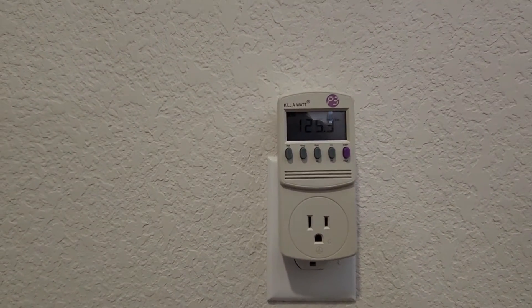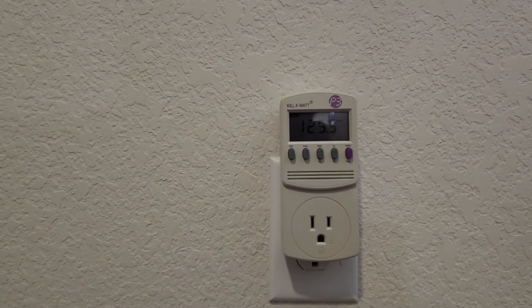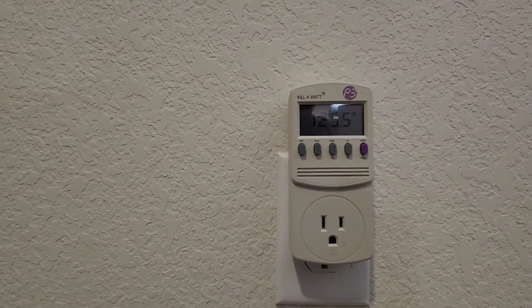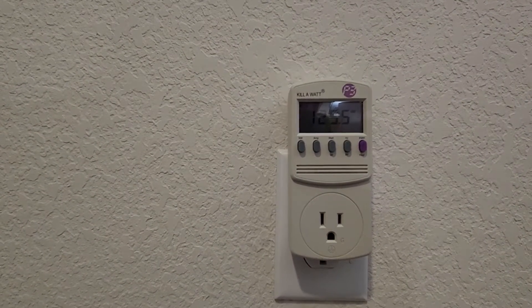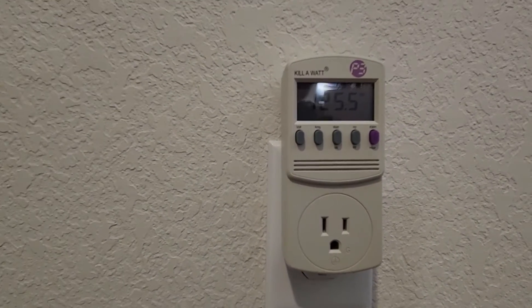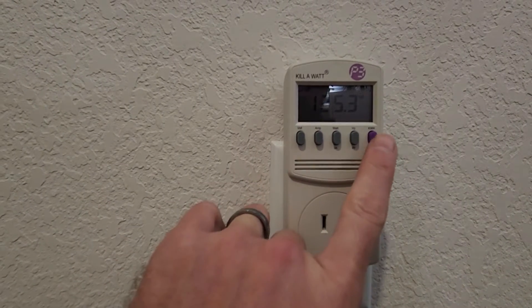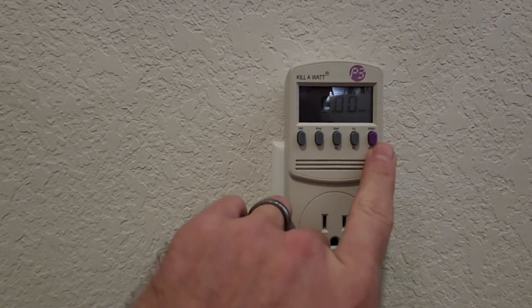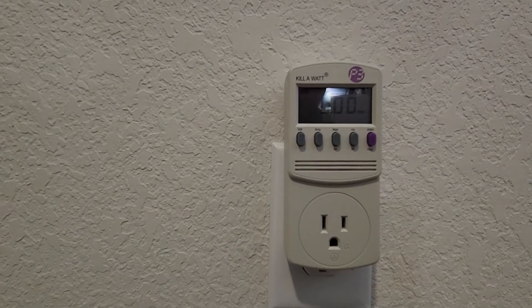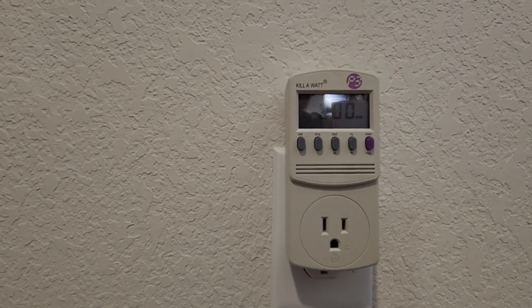Good morning everyone. I thought I'd make a quick video on how to use a Kill-A-Watt. A Kill-A-Watt is a meter that will show you wattage draw, and particularly wattage draw over time. There are a lot of buttons on the front but the only one that really matters is this one on the end — kilowatt hours. It will show you how much an appliance draws over a period of time.